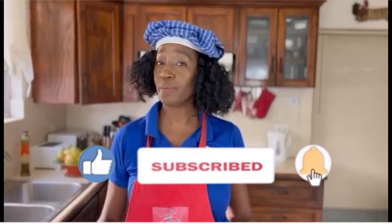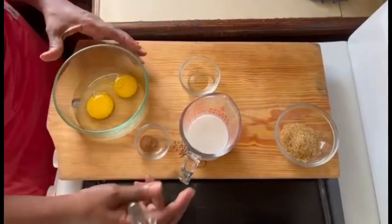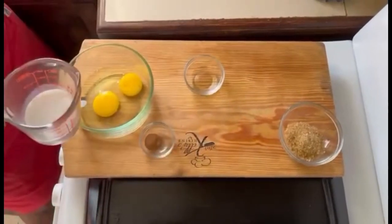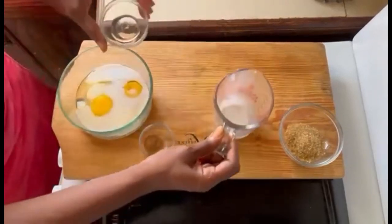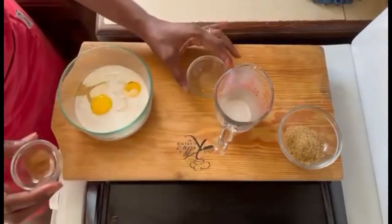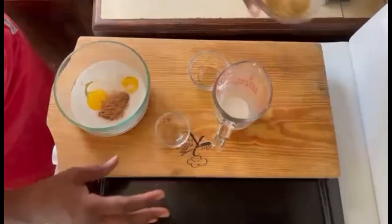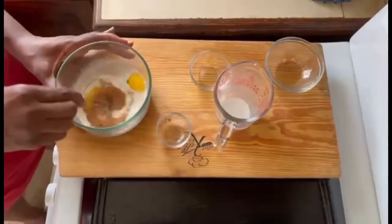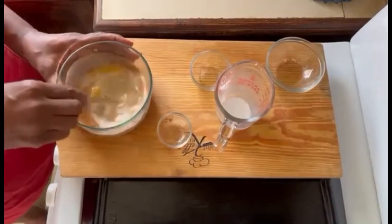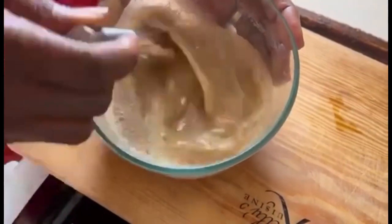I'm gonna show you how to make it today, so let's go over the ingredients. Our first step is to mix our custard — we're gonna add everything together: our milk, our clear essence, our clear vanilla extract, cinnamon, and sugar. I'll use my mini whisk to mix it together as we prepare our toast.